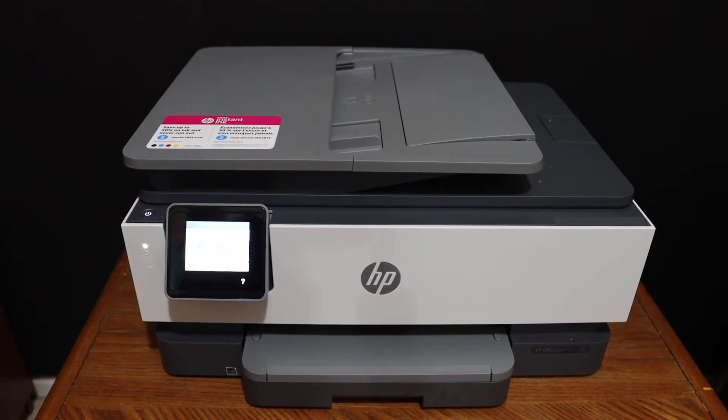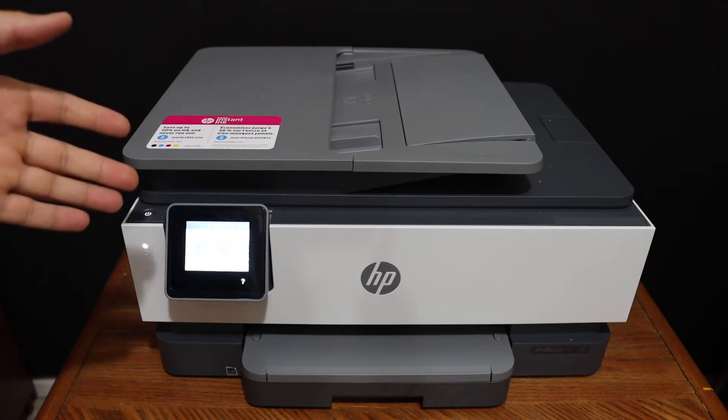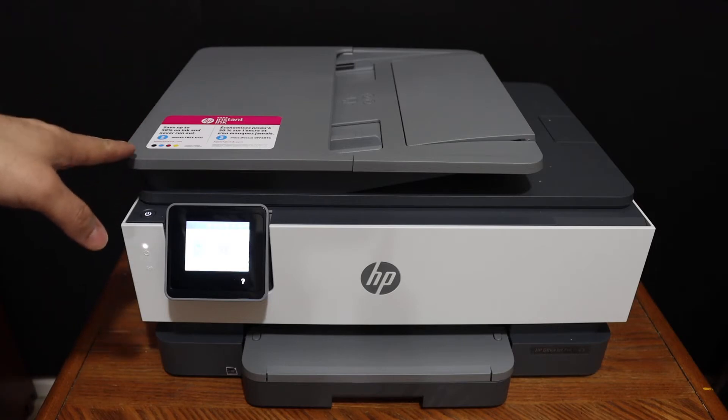Today's video is regarding the HP OfficeJet Pro 8010 printer, and I'm going to show you how to do the Wi-Fi setup of this printer — connecting it with the Wi-Fi network of your home or office.